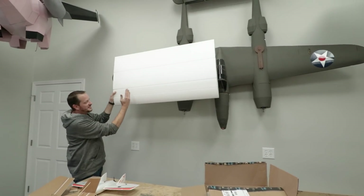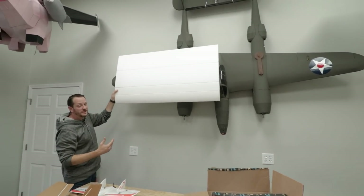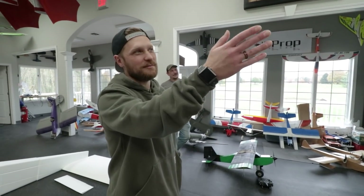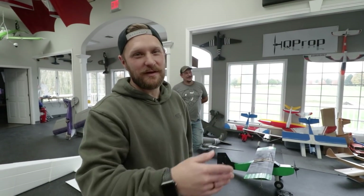This is one half of the tail — it's going to get cut down a little bit, just to give you perspective on the chord. That's one of the biggest — probably in the top five biggest planes we've ever made out of foam boards, at about 119 inches.